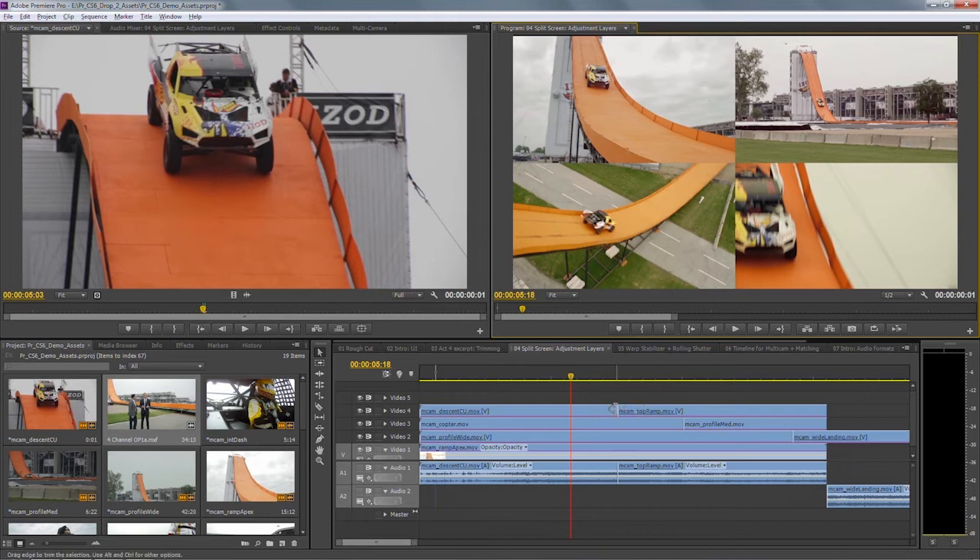If I tried to do that in previous versions of Premiere Pro, I'd have two options. The first would be to nest this sequence and then apply a color corrector on top of the nest. That works, but it's a little frustrating because every time I wanted to pick an edit up and make a change, I'd have to double-click on the nested sequence, make the change, and come back. That slows down the creative process.